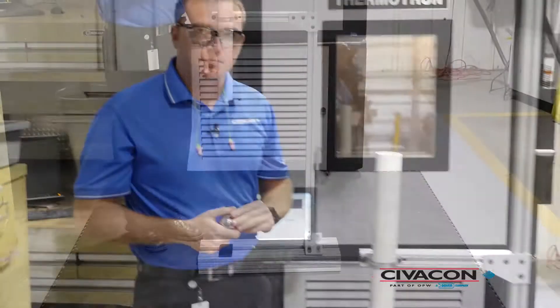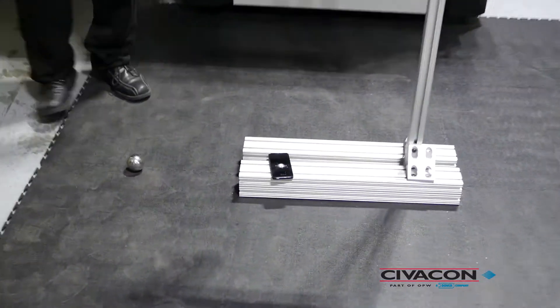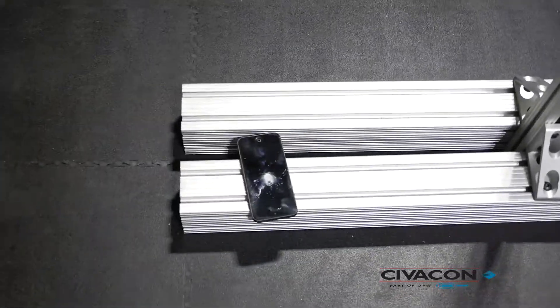As you can see, the screen has successfully passed the drop test. Let's see what happens with an average smartphone today. As you can see, the smartphone cracked.